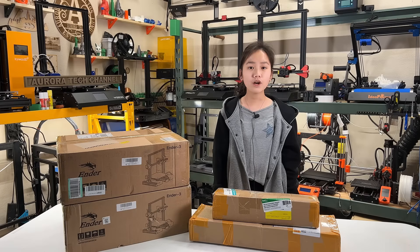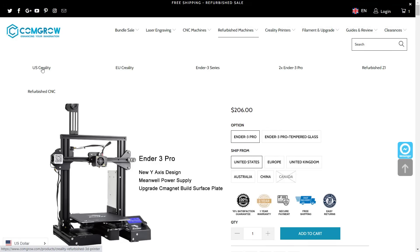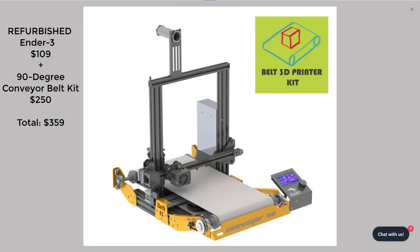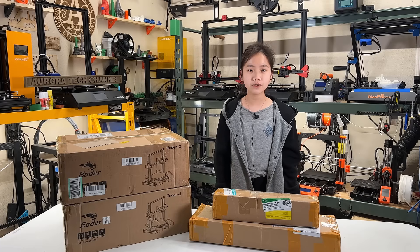Besides the conversion kit, we also need an Ender 3. Since my existing Ender 3 and Ender 3 Pro are heavily modded, instead of buying a brand new Ender 3, I just bought two refurbished Ender 3s from CommGro which only cost $109 each. So the total cost to build this 90-degree conveyor belt Ender 3 will be $359. I would like to thank Additiva3D for sending me this kit to review, and Scott Meredith for his detailed assembly tutorials and slicer profile.